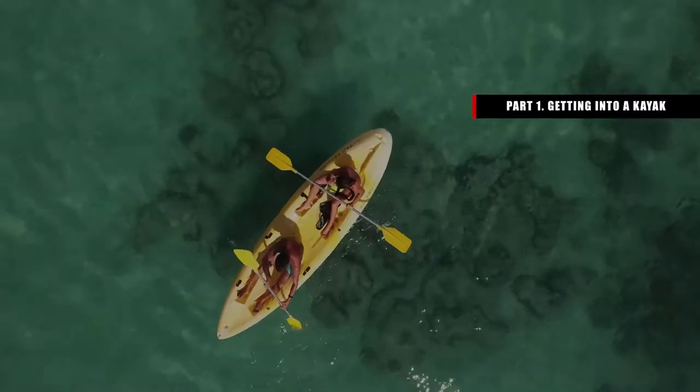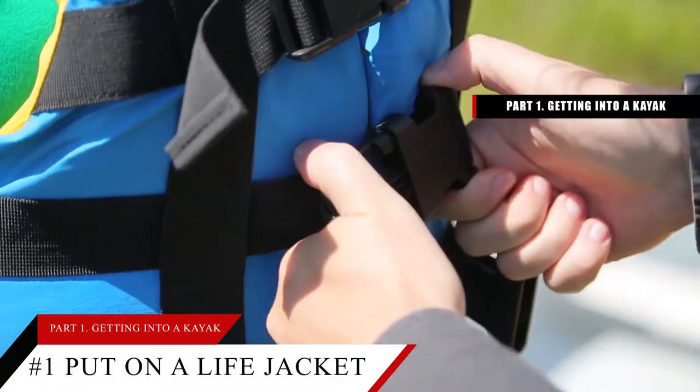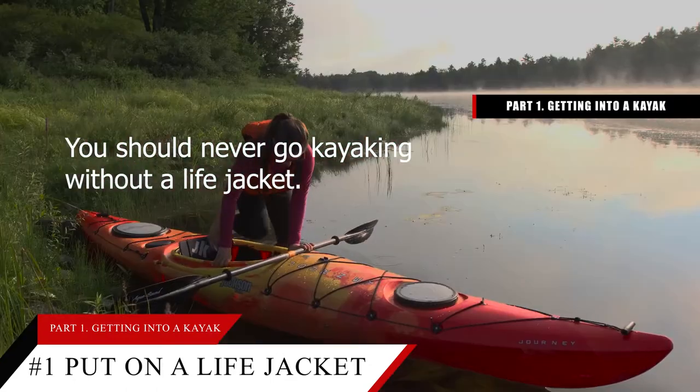Part 1: Getting into a kayak. Tip number 1: Put on a life jacket and secure it before kayaking to stay safe. You should never go kayaking without a life jacket.